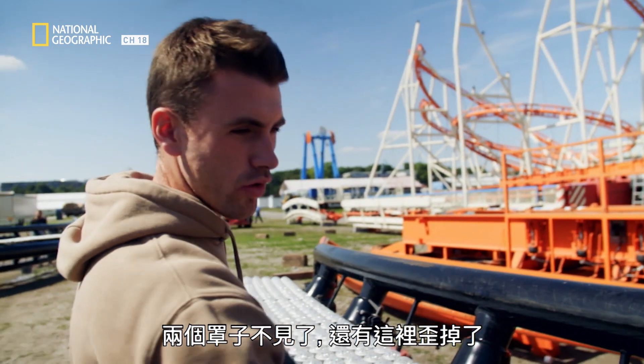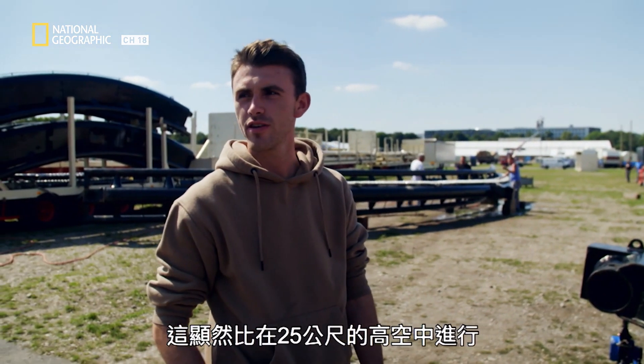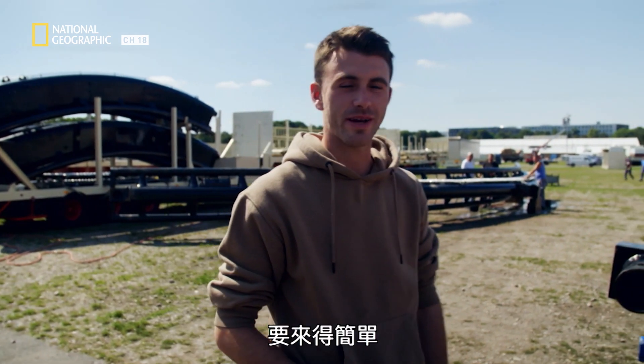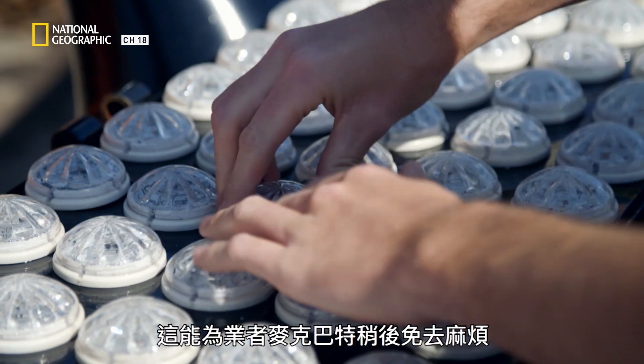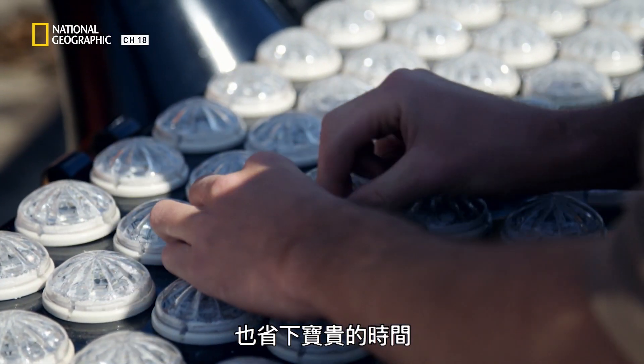Two covers are missing and something's bent. They'll fit a couple of new covers — it's obviously easier here than at 25 meters up. This saves work later on and valuable time for operator Michael Barth.